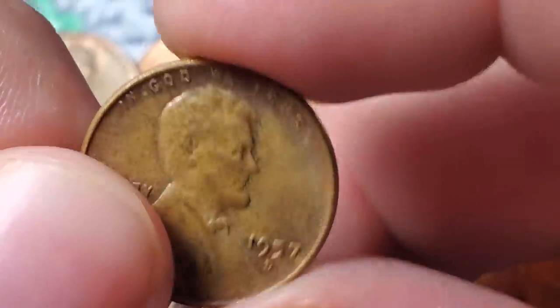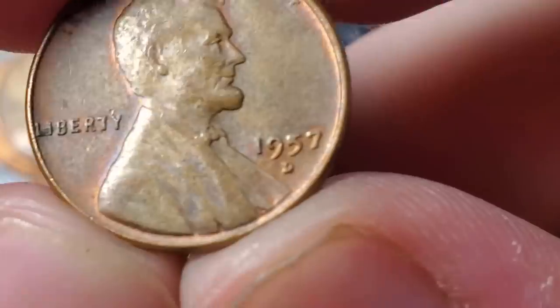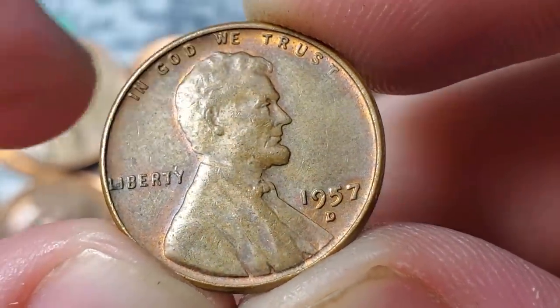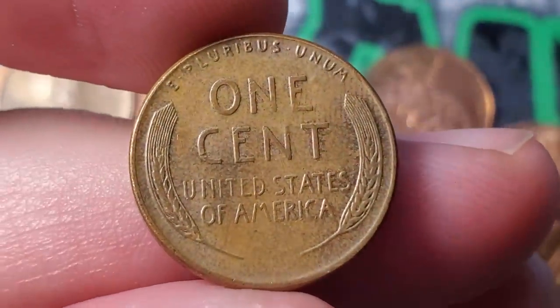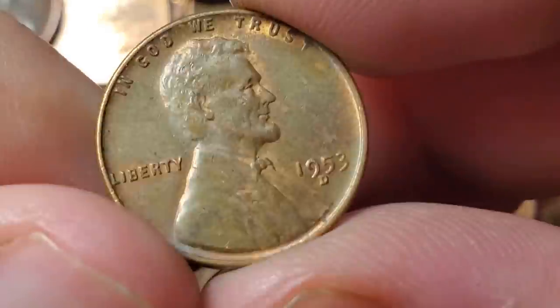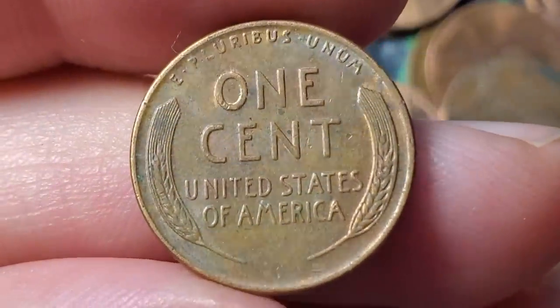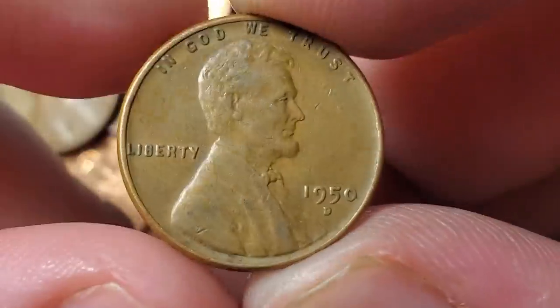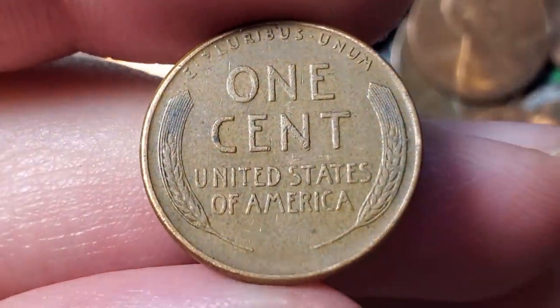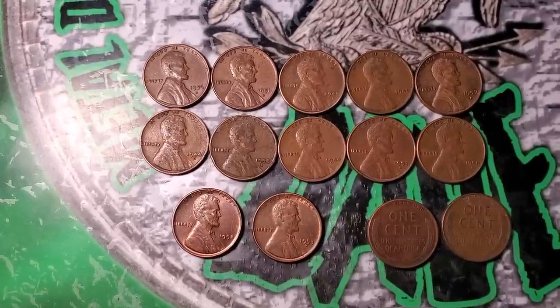On roll 38, gone eleven rolls without a find — box five has been a little slower than the last couple boxes. Wheat penny ten is a 1957 Denver with a bit of a die chip in the five — not in terrible condition. Roll 41 gives wheat penny eleven — a 1953 Denver with a little bit of original mint luster still on it. Roll 42 gives wheat penny twelve — a 50 Denver.